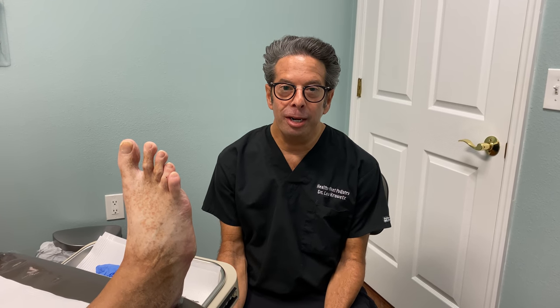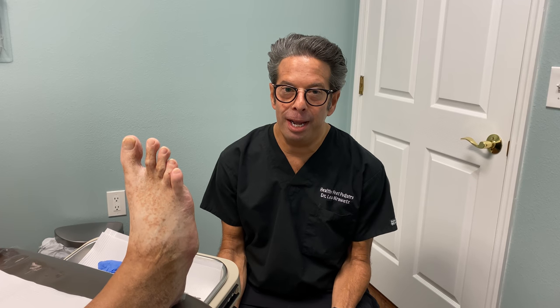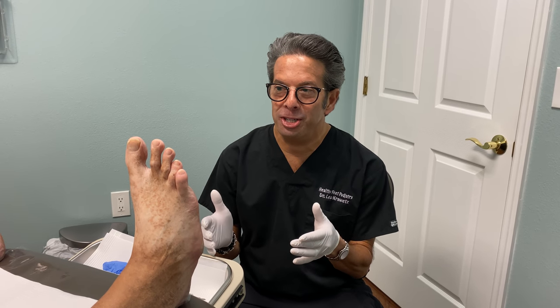Hey everyone, Dr. Leo Prowl, it's Healthy Pete Podiatry. Guess who's here? My favorite diabetic catastrophe patient.